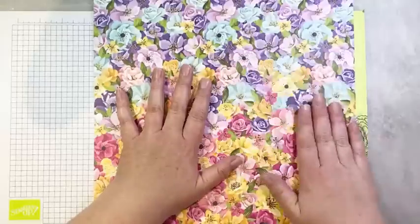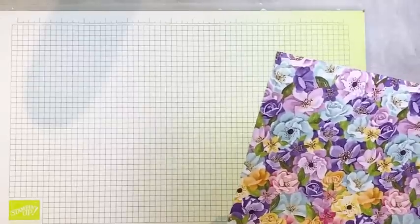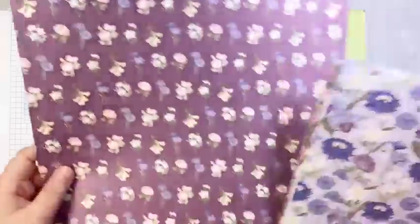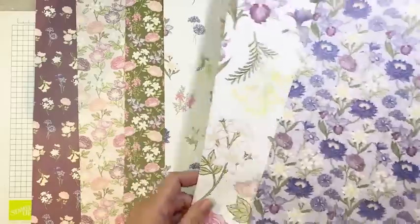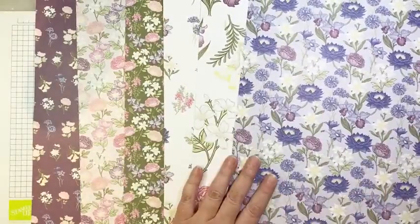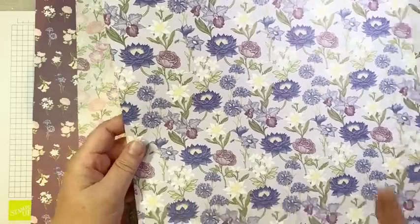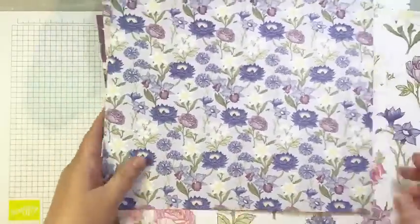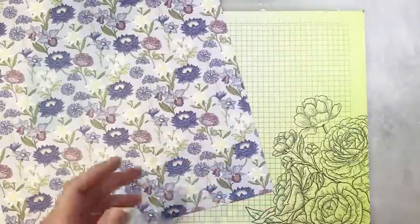I've already gone ahead and cut all the pieces using this paper, but I'm going to show you how to do the cuts using a different DSP pack — a new one coming in celebration called Wonderful World. It's a gorgeous DSP pack that comes with a stamp set in a bundle — this is a level two item. I'm going to show how to cut your 12 by 12 DSP using this pattern, and then I'll make up the cards using the pieces I cut probably tomorrow, because hey, I don't have to work.